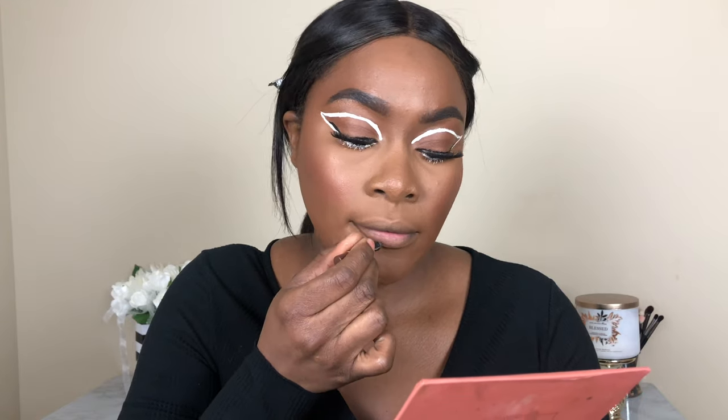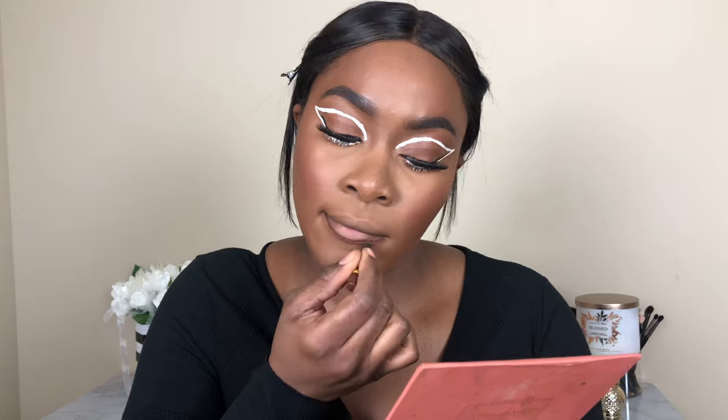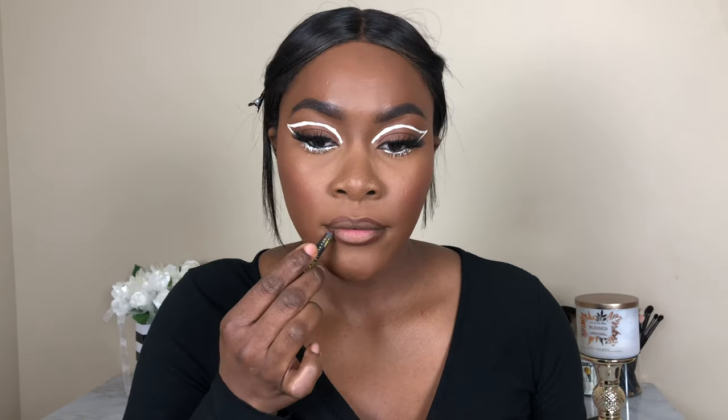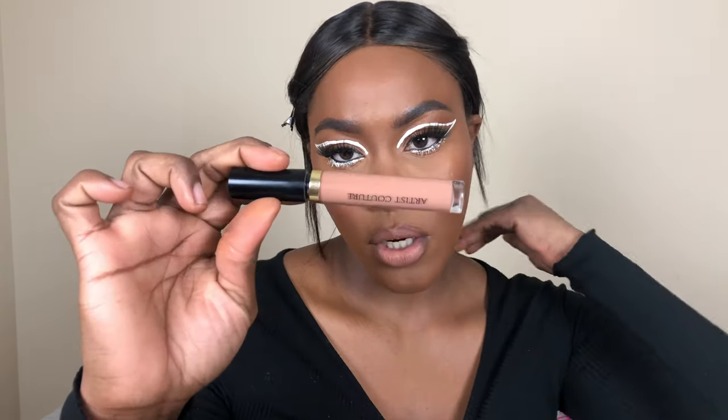I'm using the ColourPop BFF 40 Blue Pencil, then taking the ColourPop lipstick in the shade Quickie, followed by my Artist Couture gloss. I feel like the lips need a little bit of pink, so I'm also going to use the NYX gloss in the shade Tiramisu.